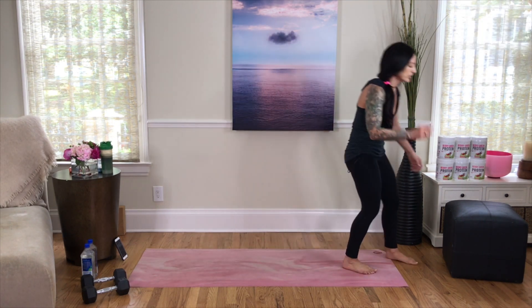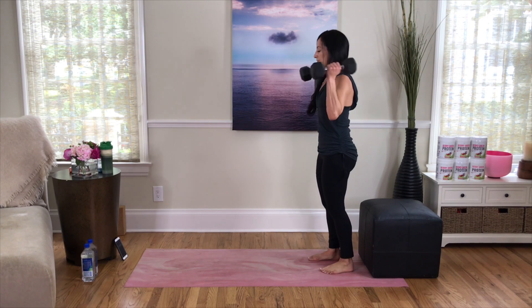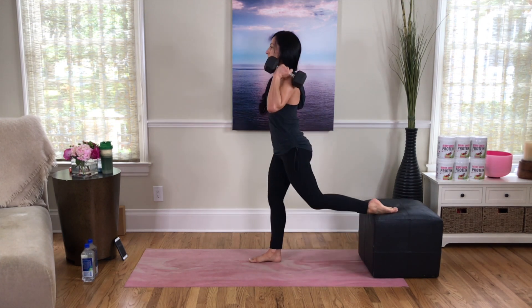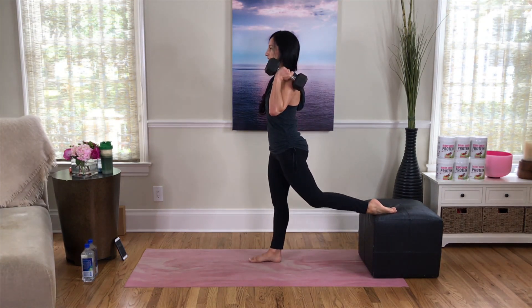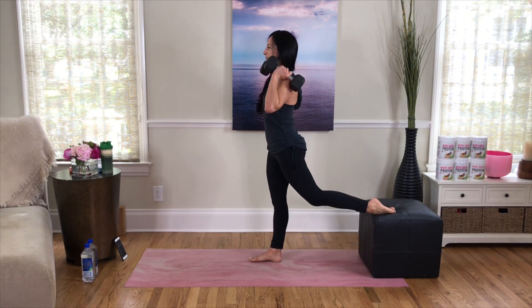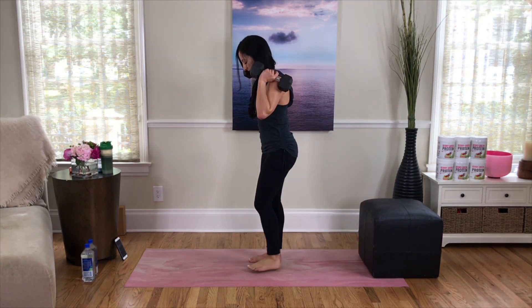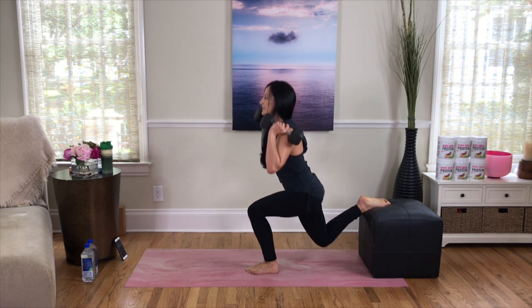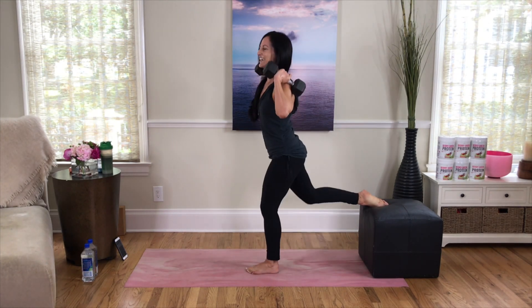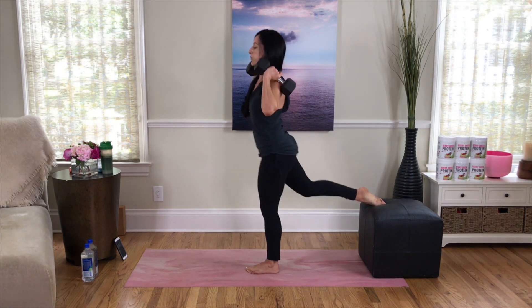Grab those weighted objects — Round 2, here it is, we're going to get through this! Weighted objects up on your shoulders, left leg kicks us off — begin. Breathe, focus on that core engagement, pressing down through the heel. Doing amazing — I've got my weighted objects up on my shoulders, they feel nice and secure. Give one more, switch sides. Reverse it down, press up through your heel, gaze in front of you. Hold that core nice and tight, don't let your body weight pitch forward. Set your weighted objects down.